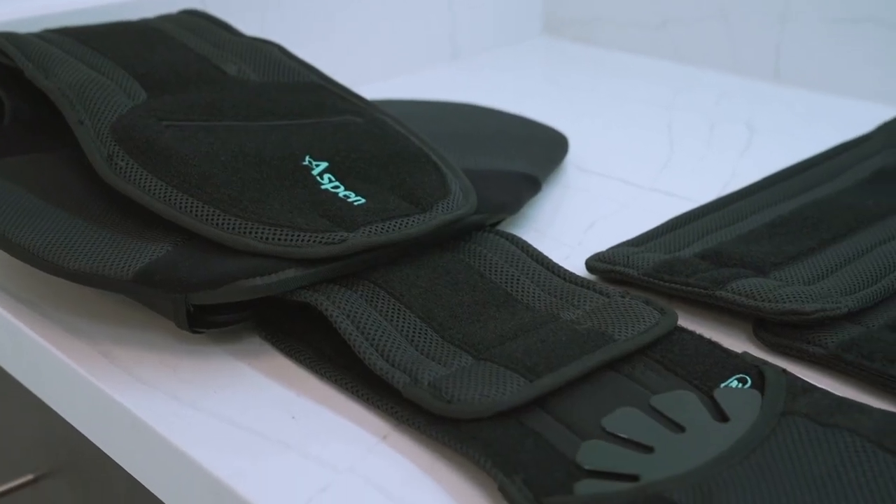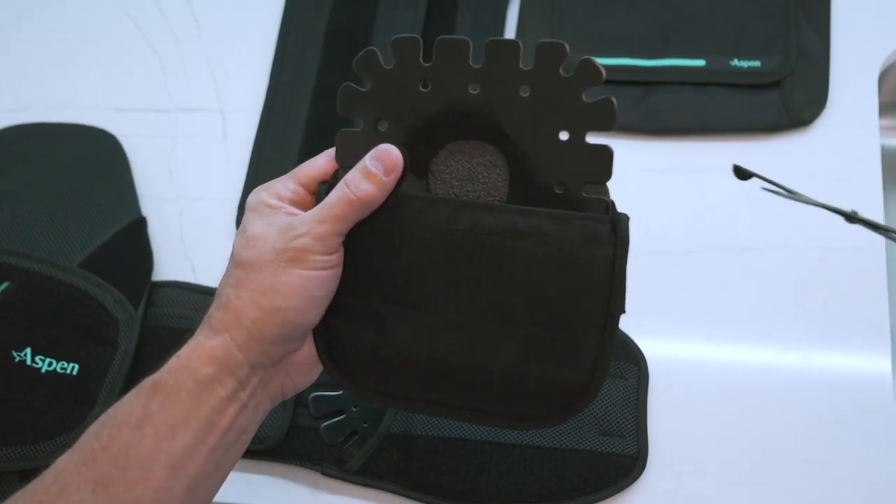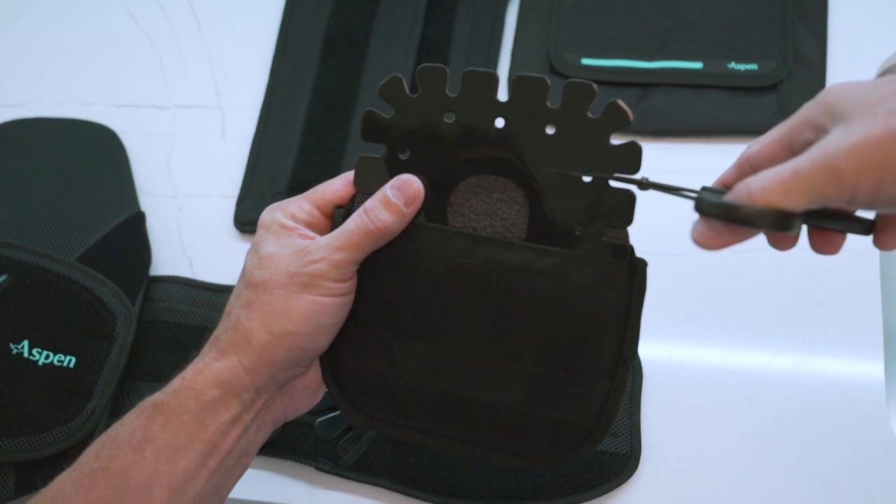If customization is required, Horizon Pro's anterior, lateral, and posterior panels can be easily accessed and trimmed or heat molded.